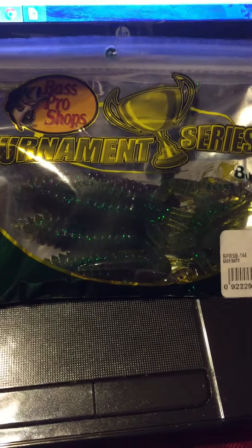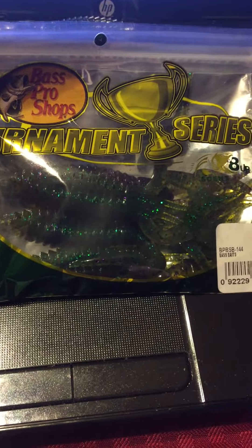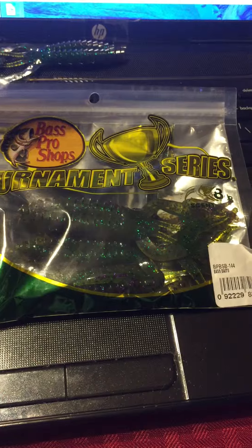Hey guys, PA Fisherman here. Wanted to make a quick video about the Bass Pro Tournament Series Crayfish I picked up at Bass Pro last week.